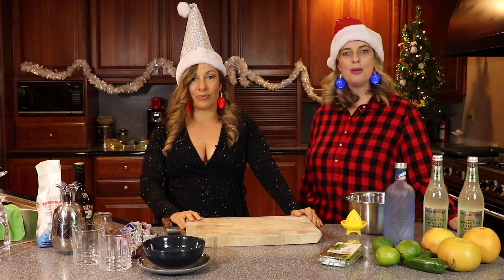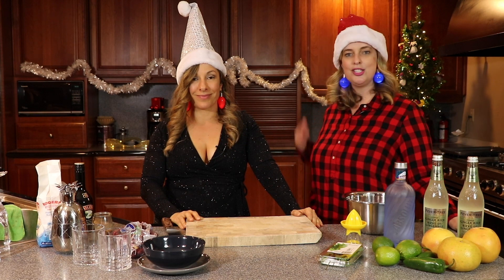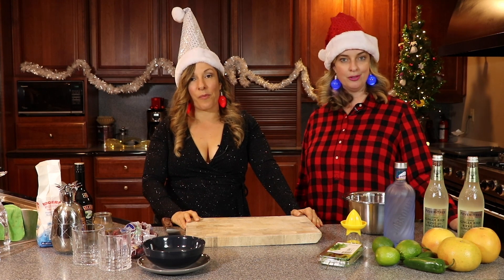Hi everybody, it's Ethany. Welcome back to my channel, and I have my lovely sister Jamie here again to give us some Yuletide joy in liquid form.